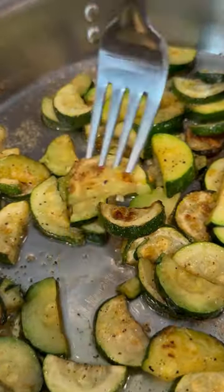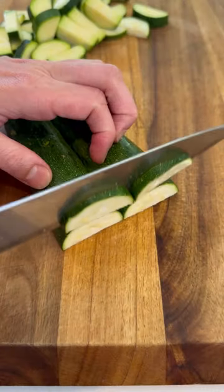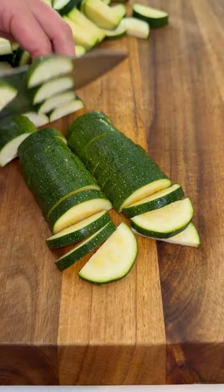This is probably my favorite way to cook up zucchini because it's so super simple. Trim the ends from one pound of zucchini, cut it in half lengthwise, and then slice these into about one-fourth inch pieces.